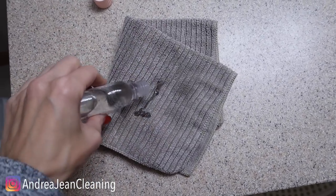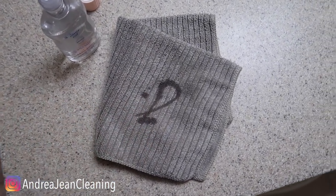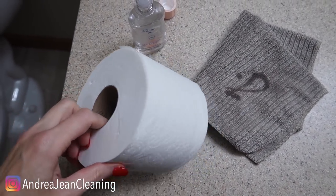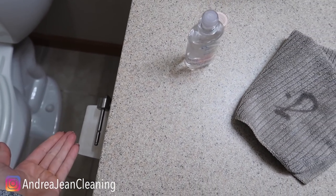Put a little more baby oil on there — this smells absolutely amazing and fresh. Here's a bonus hack: if you want your bathroom to smell fresh for longer, put a little baby oil right here inside the toilet paper roll, and then every time you roll it, it's going to have a nice pleasant scent in your bathroom.